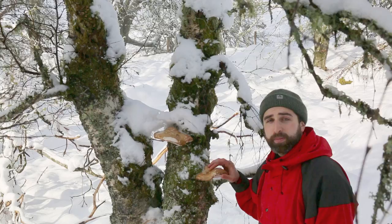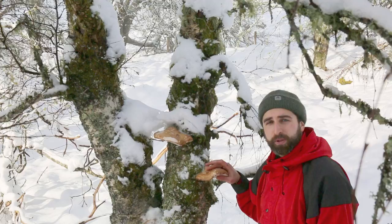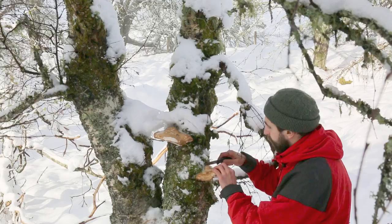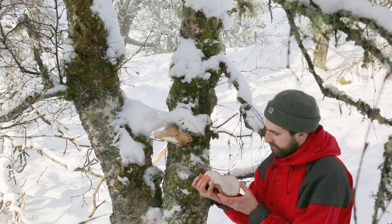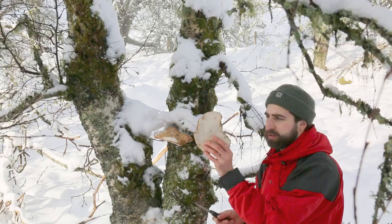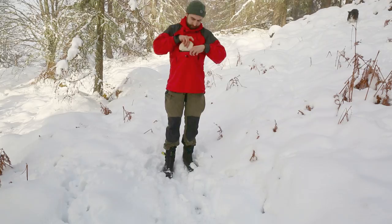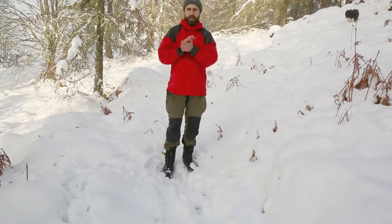This birch polypore is actually parasitic to the birch tree and causes brown rot. As with harvesting any mushroom I want to be quite respectful, so I'm only going to take this nice example here and cut it off at the base of the polypore. There we go - a pretty good mature specimen, not too many black marks on the porous surface so it's still quite middle-aged and healthy. I think this one popped up at the end of last year so it's still quite young. Polypore in the pocket - let's go and see if we can find some younger and some older specimens now.